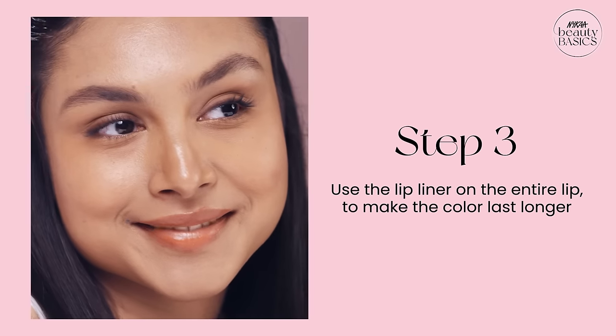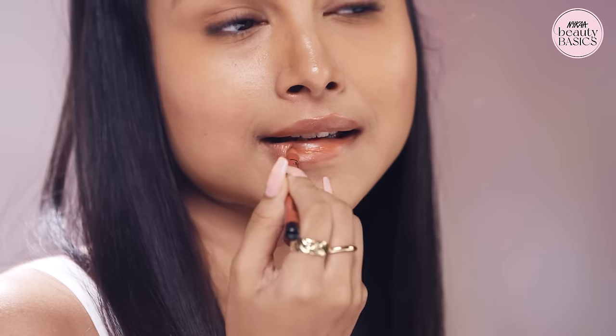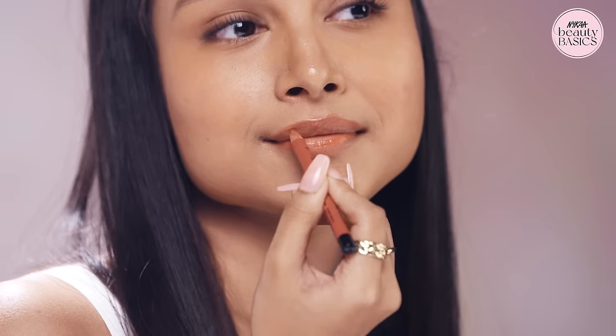Here's a tip to make your color last longer: use the lip liner on your entire lip. Under this, there will be another layer of color, which will reduce the fading.